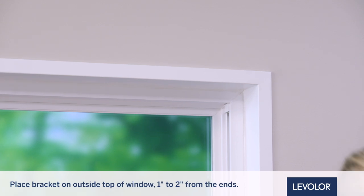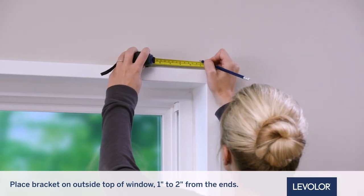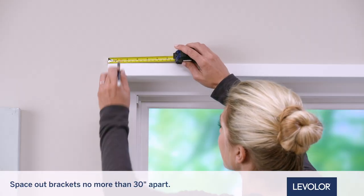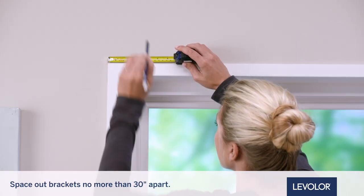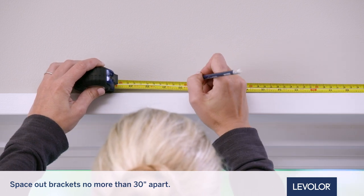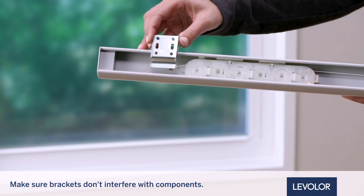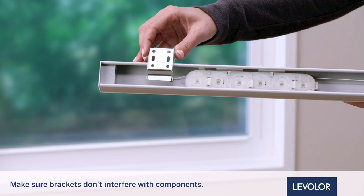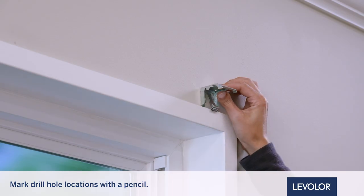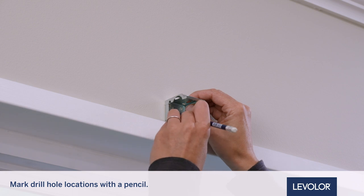Place the bracket on the outside top of the window frame, one to two inches in from the ends. End brackets should be approximately two inches in from each end of the headrail. Space any remaining brackets evenly across the headrail, no more than 30 inches apart. With a pencil, mark the mounting screw locations through the rear holes of the bracket, two per bracket.